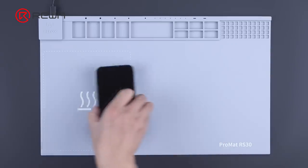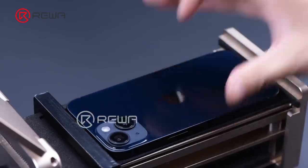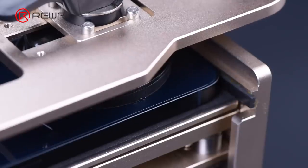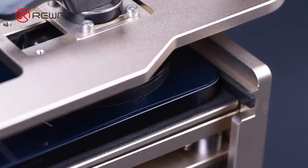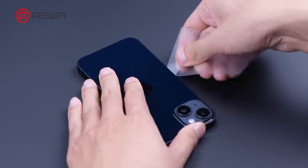Place the phone back down on the heating pad to heat for about 2 minutes. Then place the phone on the opener and lift the back cover. Insert a plastic card and slide along the gap.